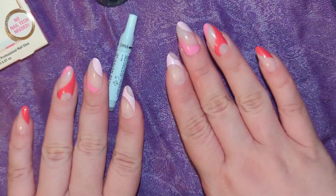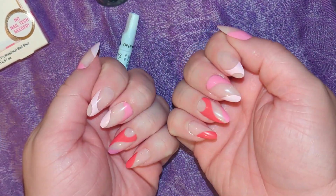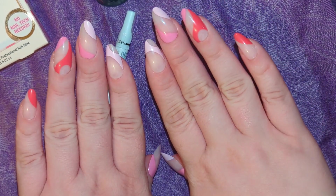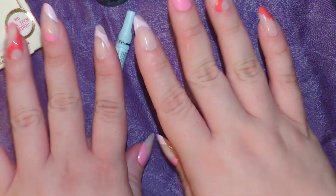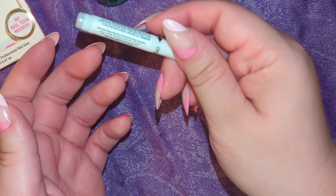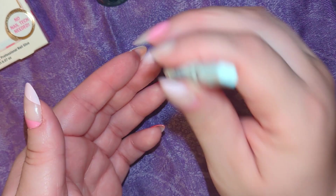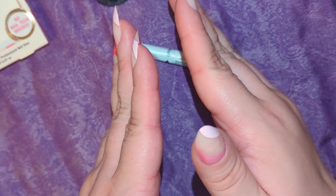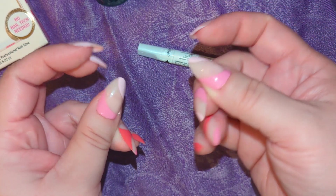In less than 20 minutes you have a new cute set of nails that will last one to two weeks. You can always re-glue any nails that fall off. Once you've glued them on, wait about 30 minutes to an hour before applying any lotions or washing your hands, just to ensure the glue has fully dried and everything is sealed.